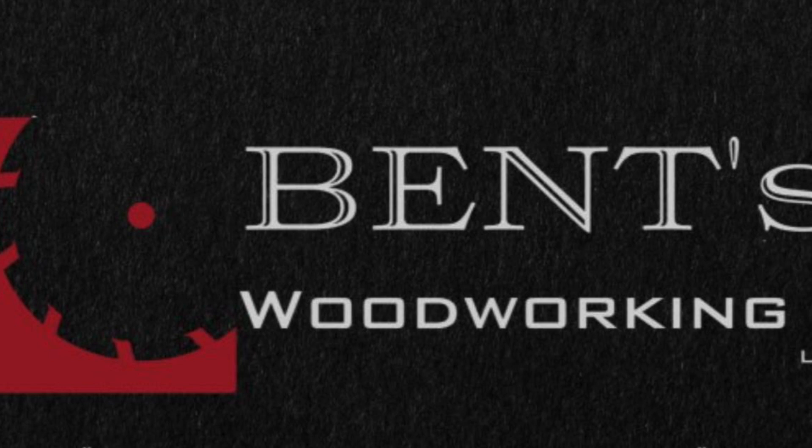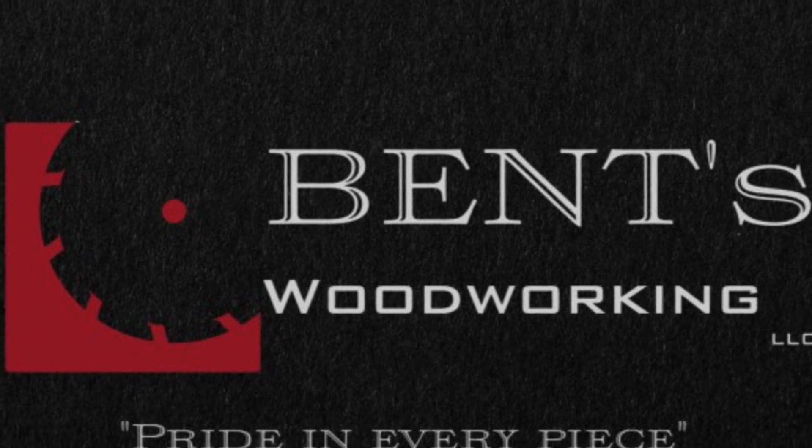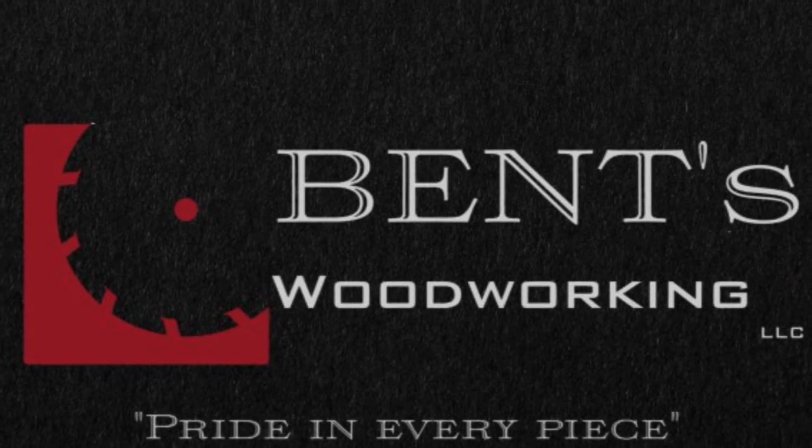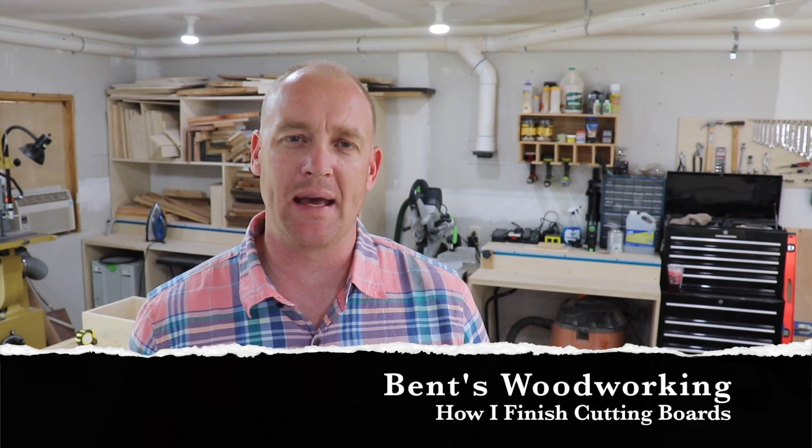I don't build cutting boards often, but when I do get to build them I really enjoy it. Recently I've gotten a lot of questions on how I finish my cutting boards and why I choose the products that I do, so today that's what I want to talk about. Welcome back everybody, Jason with Ben's Woodworking - thank you so much for watching.